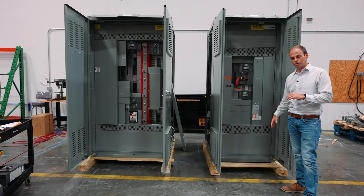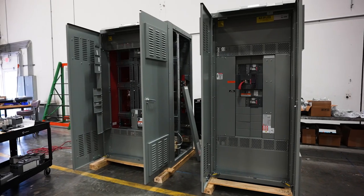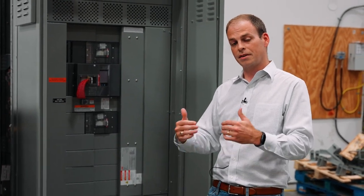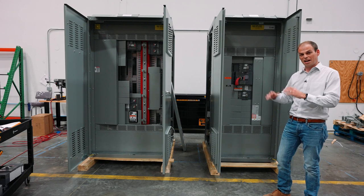When they came in, we had loaded them up with breakers from the factory. When we ordered them, they weren't for specific projects. So we had to load up the switchboards with breakers, and we knew that by the time they got here and were committed to projects, we'd have to reconfigure them.